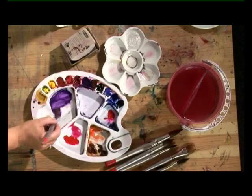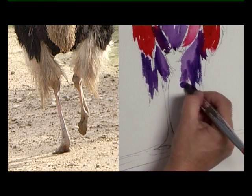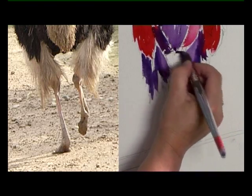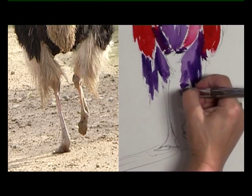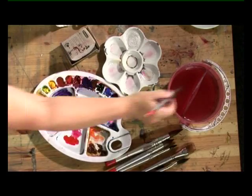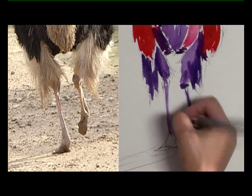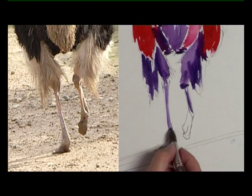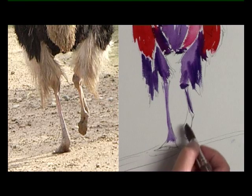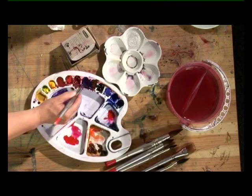And the legs in the same way. It's a rough paper so if you can pick up on the bumps that just creates a bit more movement. It's got lovely interesting legs — they're a lovely shape. A bit more Intense Violet, quite thick.